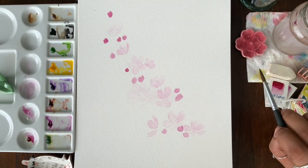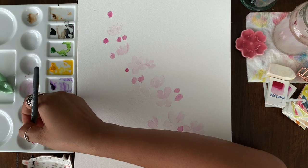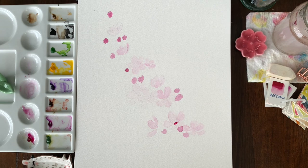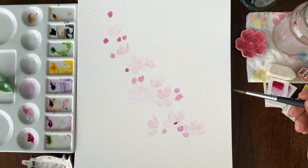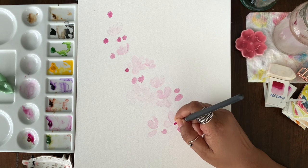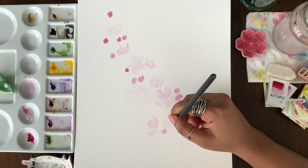Now let's start adding the second layer with more details. I'm taking a darker value of the same color on my brush — my brush is not too wet, I've just dabbed it on the paper. I'll take the darker value and put it in the center of the flower, then wash the brush and dab it again to remove excess water, and start pulling the paint to make the stamen and pollen. You have to be very gentle and light with this process — you're just pulling the paint with a damp brush, not a super wet brush, just the tip slightly wet.